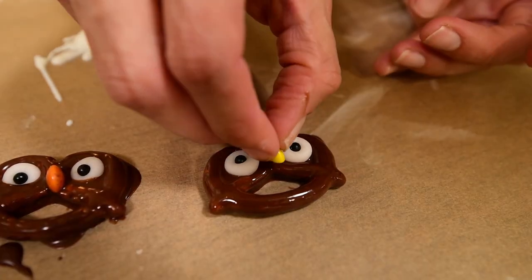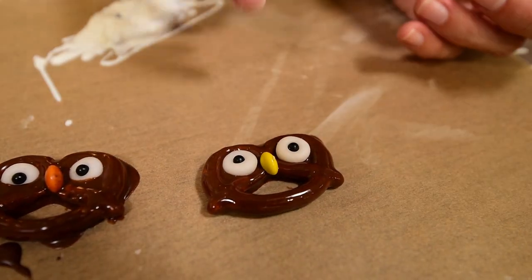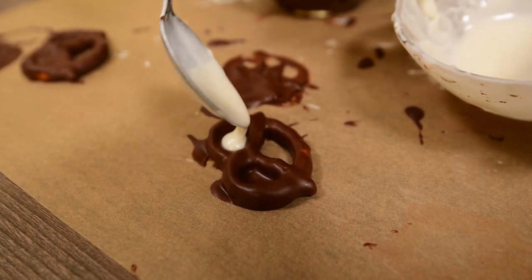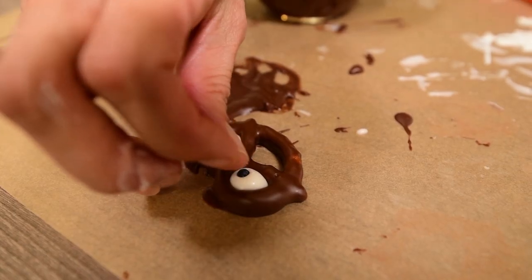Quickly add one half of an M&M or Smartie in the middle of the pretzel to make the owl's beak. For the owl eyes, you can also use white chocolate and black pearls instead of sugar paste.